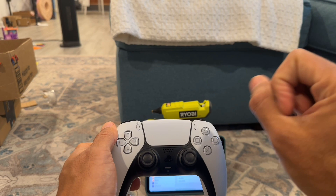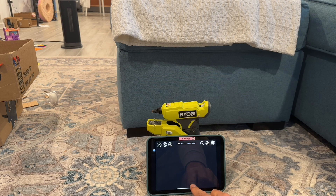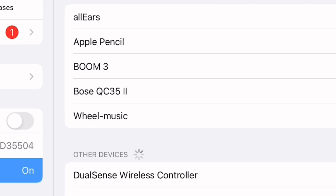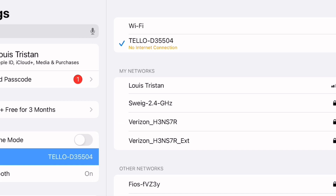Once you do that, things will start flashing — you'll see a nice crisp blue light. Then go into your iPad or phone, go into your Bluetooth settings, and you'll see 'DualSense Wireless Controller' listed there. Select it, and it'll auto-populate into your Bluetooth devices — voilà.